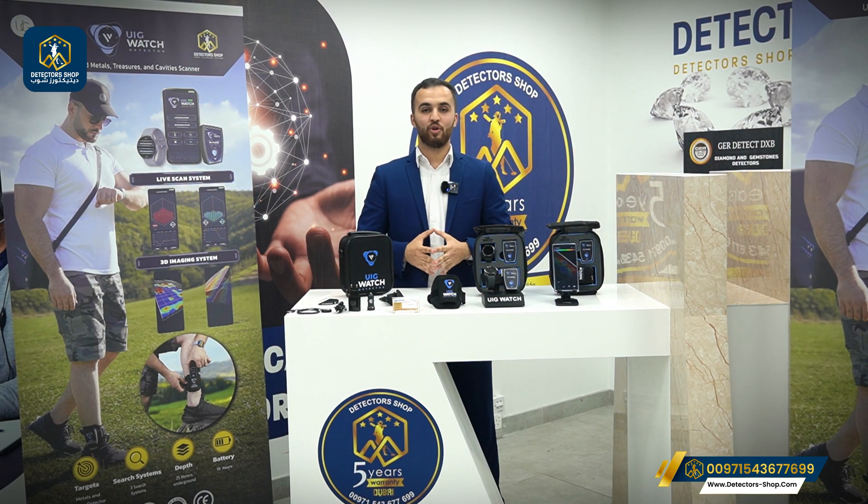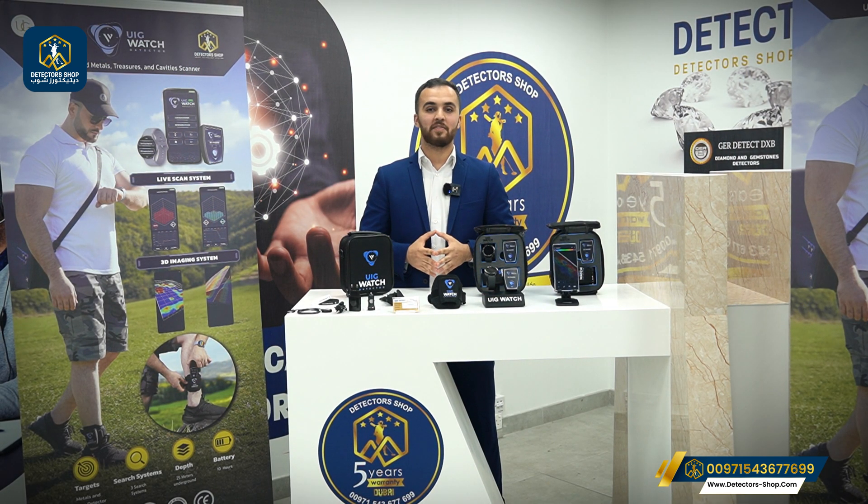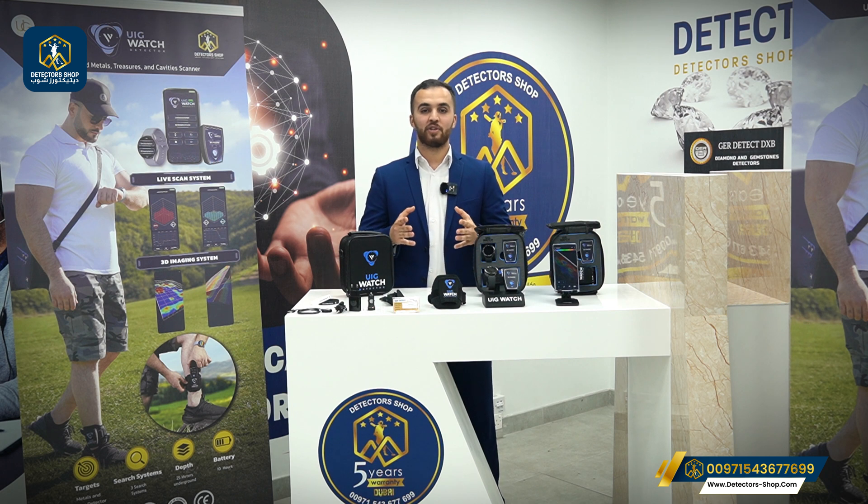The UIG Watch can detect gold and all types of metals, plus cavities, and can be used on walls and the ground. It's easy to use and you can use it anywhere without drawing attention. Detector Shop Company provides the best prices, free training, and shipping to many countries, plus five years of warranty. To order the device or for more information, contact us.